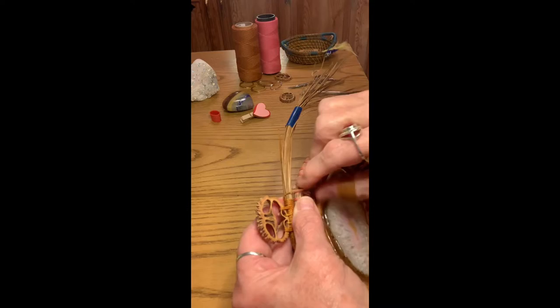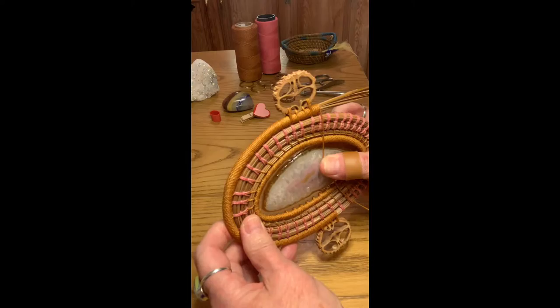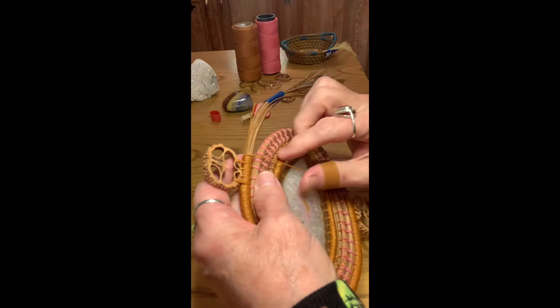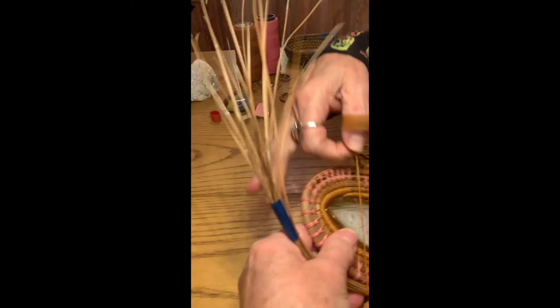Now it's nice and snug, it's standing up straight — you can see it's not really going to move around. It matches the stitch pattern. I've reached my other stitch on the lower coil, so I'm going to go ahead and secure that down.